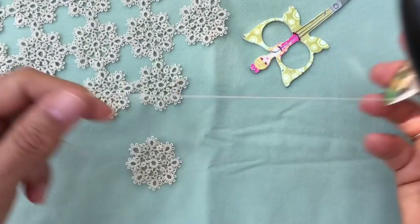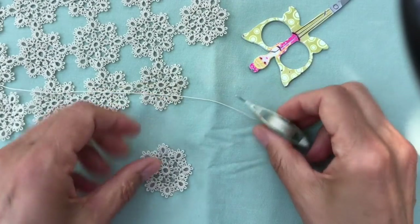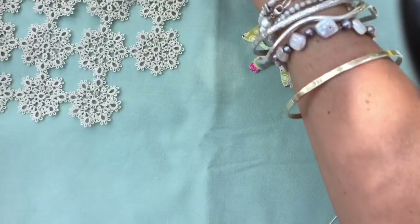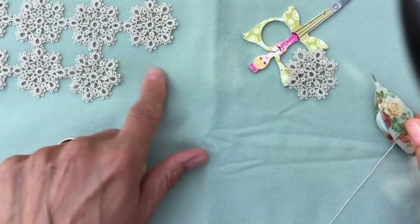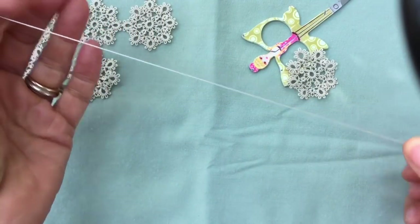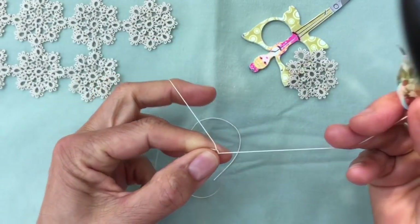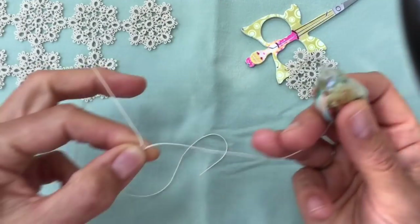We start with just one shuttle and we're going to begin with the center ring in the middle. You can also see a larger piece I'm working on with lots of these little medallions attached together. The one we're going to make, I'm going to attach here in the corner. Start with one shuttle and leave about six to eight inches of thread before making your first ring. The center ring has eight picots separated by two stitches.